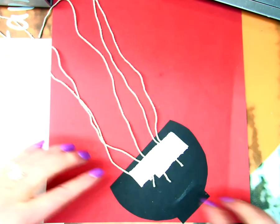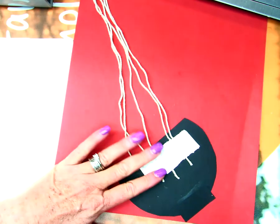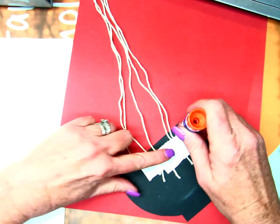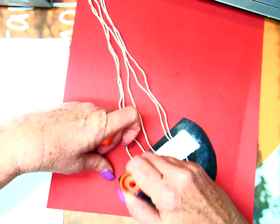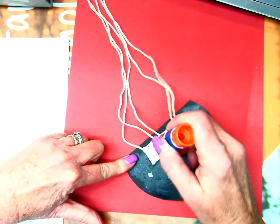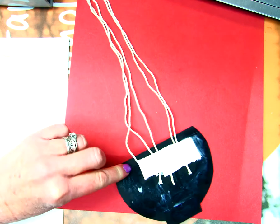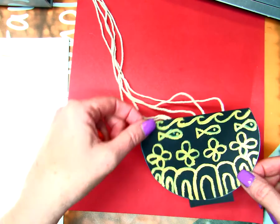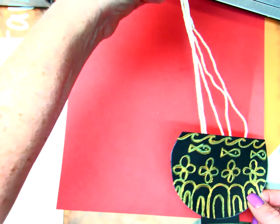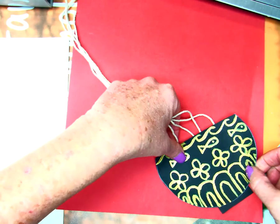If you can't find tape, you can use glue — you'll just have to wait for it to dry. I've taped down my noodles. Now I'm going to put glue all over the back, on the back of my tape, and I'm going to glue it in the corner of my red paper. I'm not placing it straight up and down — I'm doing it at a sideways angle, like that.